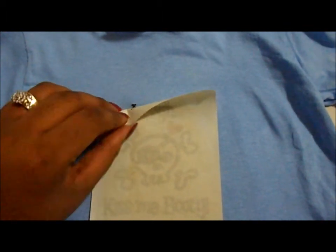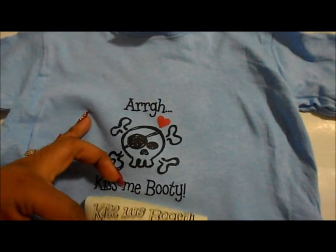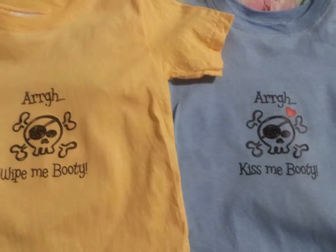I think you can probably take it off because it's kind of cold right now. So you just hold it and, as you can see, I'm peeling it off very gently. And this iron-on appliqué — that's it! There you go, bye!